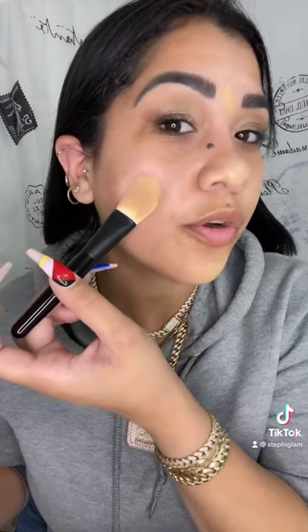Let's see how much coverage this foundation really has. Blend and buff using a beauty sponge or a dense foundation brush. Use your finger for stipple seal. Paint in circular motions for fullest coverage. Wow, look at that coverage.